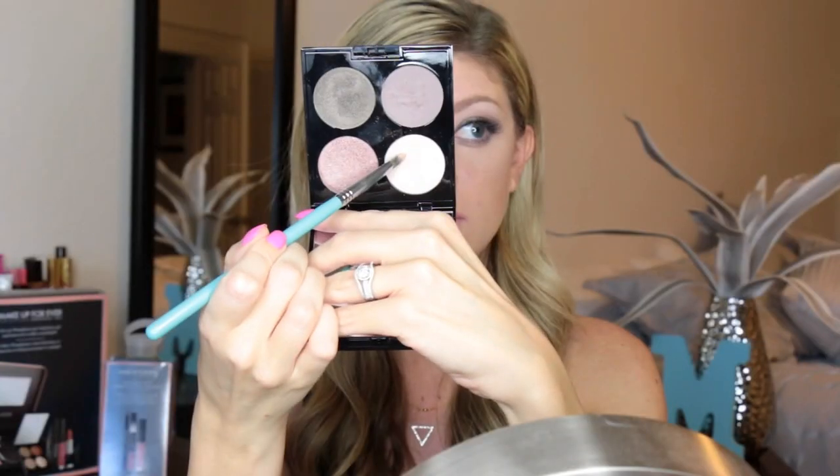Now I'll be taking the other shade I628 and I will also be smudging this out on the bottom lash line, keeping this more on the outer corner. Then I will be taking the shade I514 with my Sigma brush and I'm just going to be highlighting the inner corners of my eye with this.